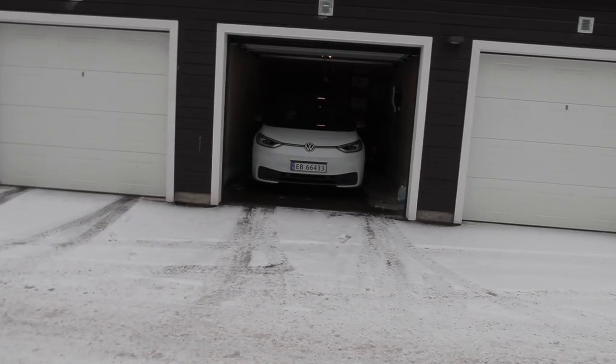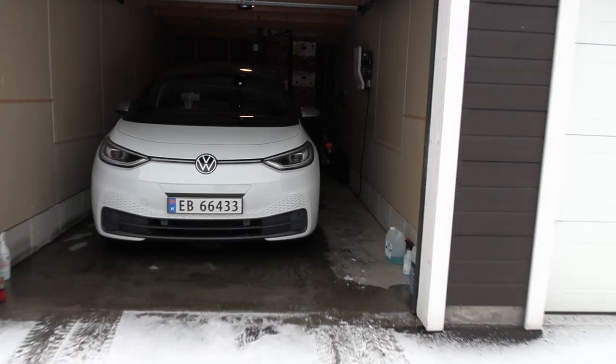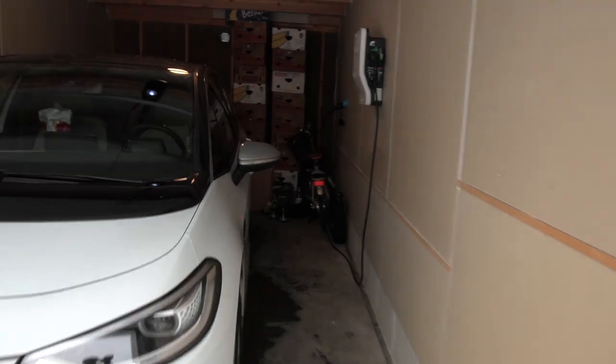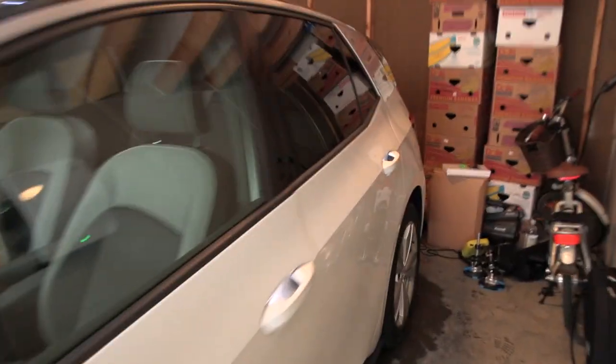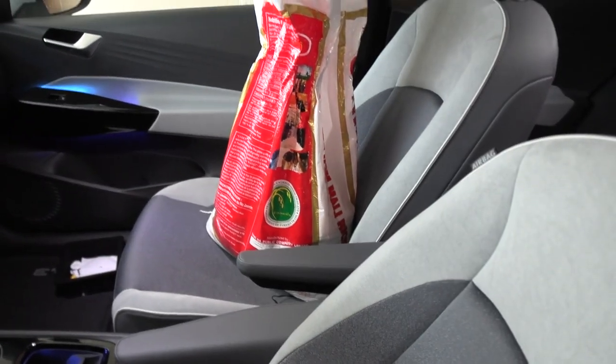Right now the car has been charged up and it's just sitting in the garage. I want to keep it in the garage because we won't be able to lock it while we're doing the test, because I'm not gonna sit in the car. I have brought a bag of rice — let's get inside.